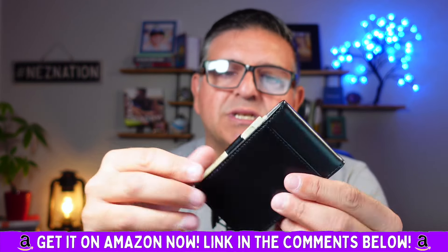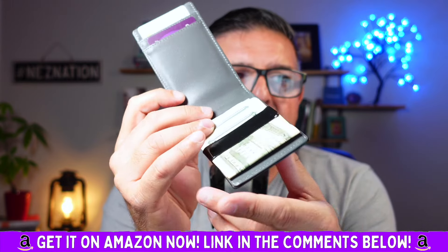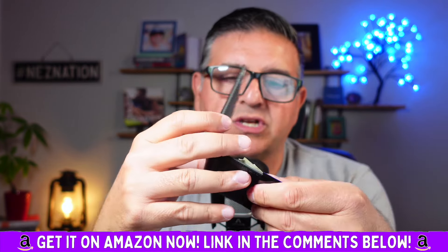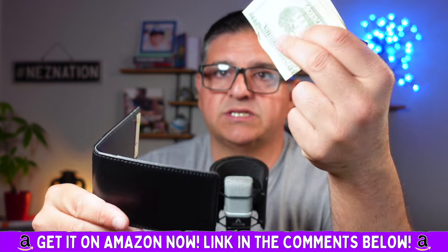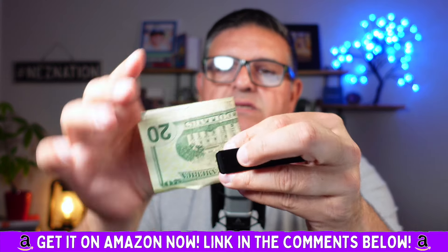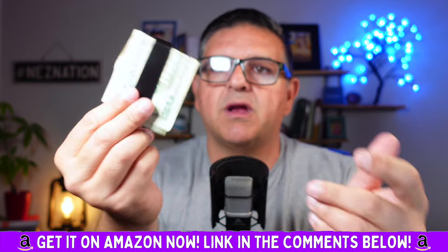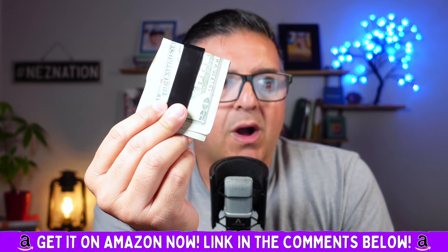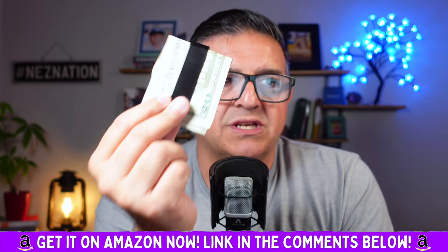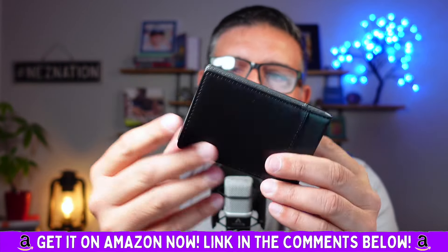Only the best materials are used here. You've got top grain leather and brushed stainless steel for the detachable money clip. This actually comes off, so you can detach the money clip and just wear it like this, which is super handy on those days where you don't want to carry your big wallet. It's got four slots to hold up to eight cards, including a convenient outside ID pocket.